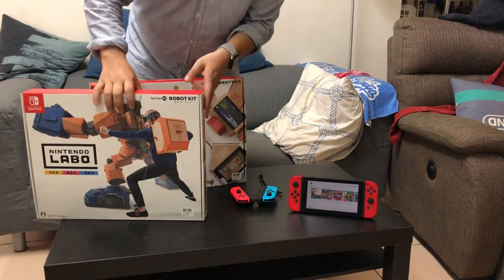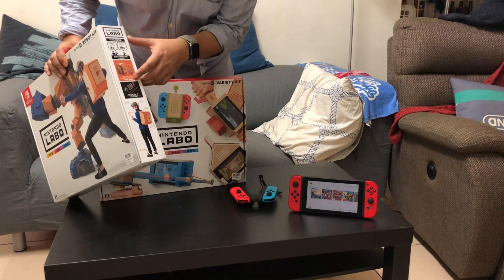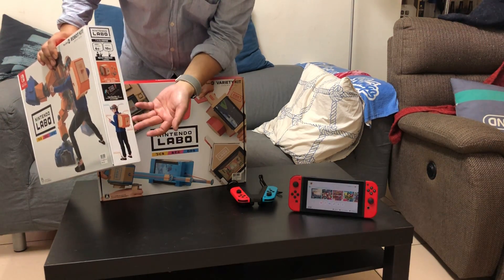裡面最花時間的應該就是Robot Kit，整個組裝時間大概需要180分鐘到240分鐘，整個裝起來其實是蠻驚人也蠻有趣的。